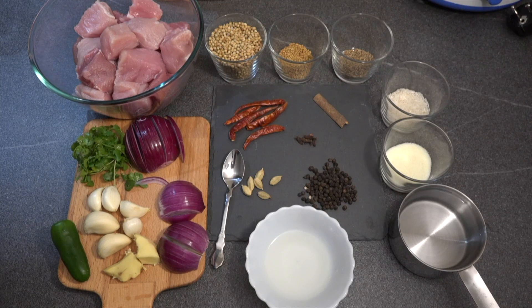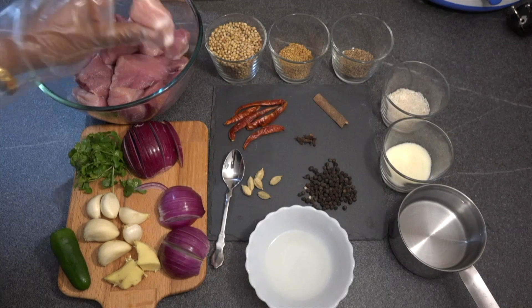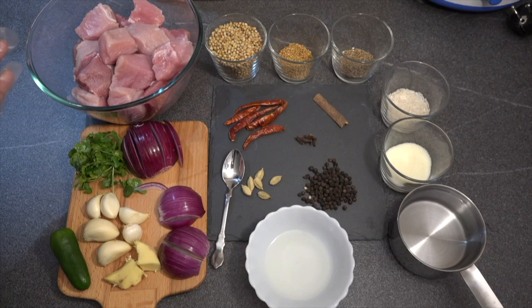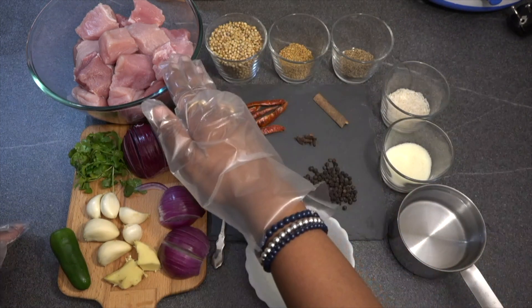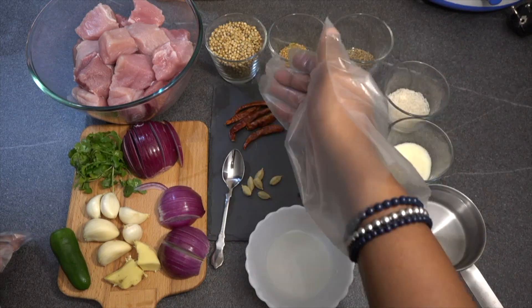Here we have taken 800 grams of pork — the pork we have taken is with fat. Since we will not be using oil, for around 500 grams of pork we need half a cup of coriander. I have 800 grams of pork, so I have taken a bit more than half a cup of coriander.